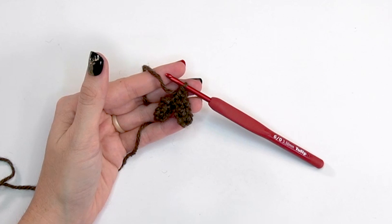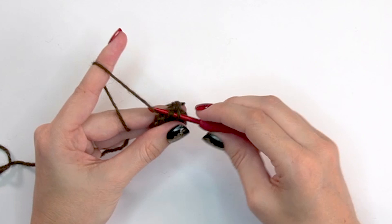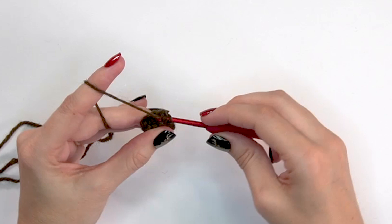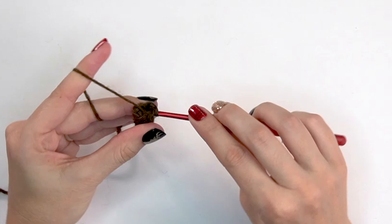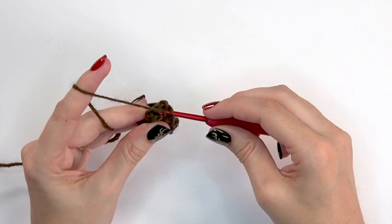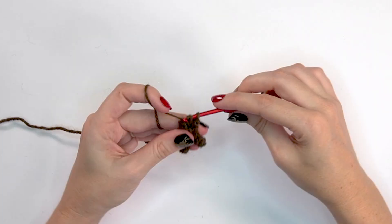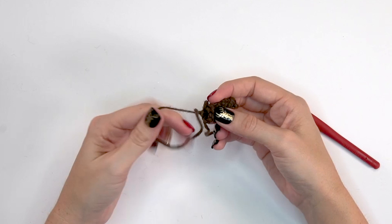Now you can see how the antler is going to work. For round six, decrease by single crocheting the first two stitches together, then single crochet into the next two — repeat that once more. That decreases from eight stitches to six. For rounds six and seven, simply single crochet around for six stitches. After round seven, fasten off leaving a tail to stitch the antler to the top of the deer. Make a second antler.